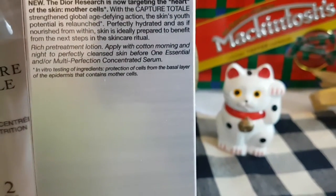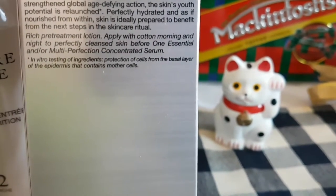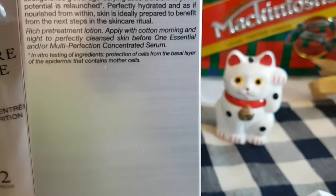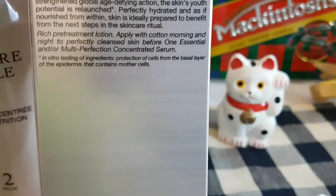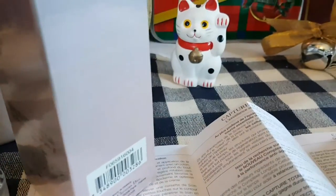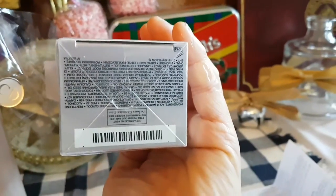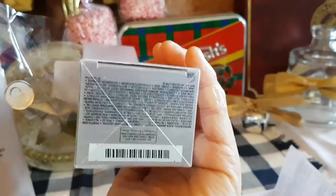Rich pre-treatment lotion applied with a cotton pad morning and night to perfectly cleanse skin before one essential and/or multi-perfection concentrated serum. Then it's written in some other languages inside the box, and at the bottom are the list of ingredients.